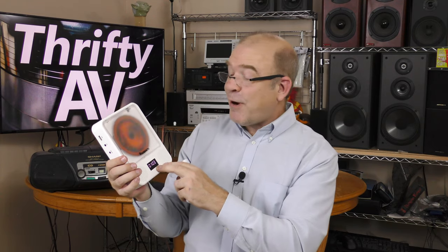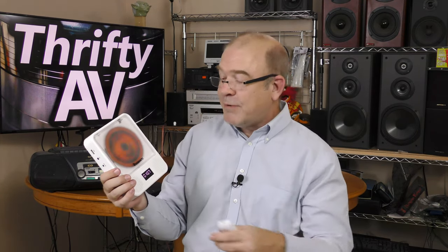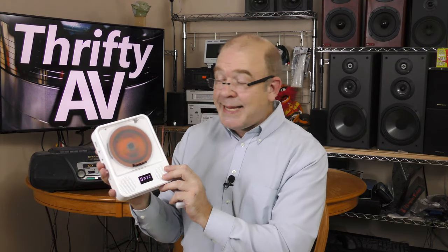Quick disclaimer: the folks at Naviscalto sent over this portable CD player as a review sample. If they want this sample back, they can ask for it back. I'm not being paid for this review and all opinions expressed in this video are my own. I've been playing with this for a few weeks — probably a little longer than the folks at Naviscalto would want before I publish a video — but I really wanted to put this through its paces and see how it does.